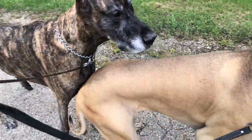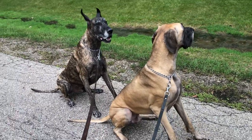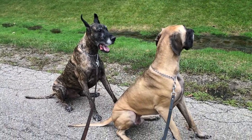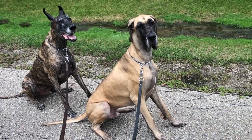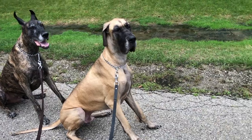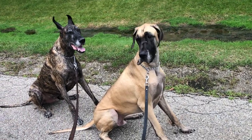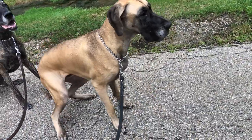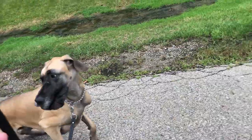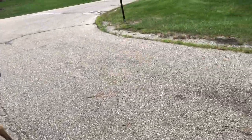Sit. There we are on a walk — just gave them the sit command. Good boys. I'm not brave enough to tell them to stay and then drop their leashes, but I mean they'd probably be fine. Sit. Good boys. Okay, now let's walk. Easy, we're not running. We're going back home now.